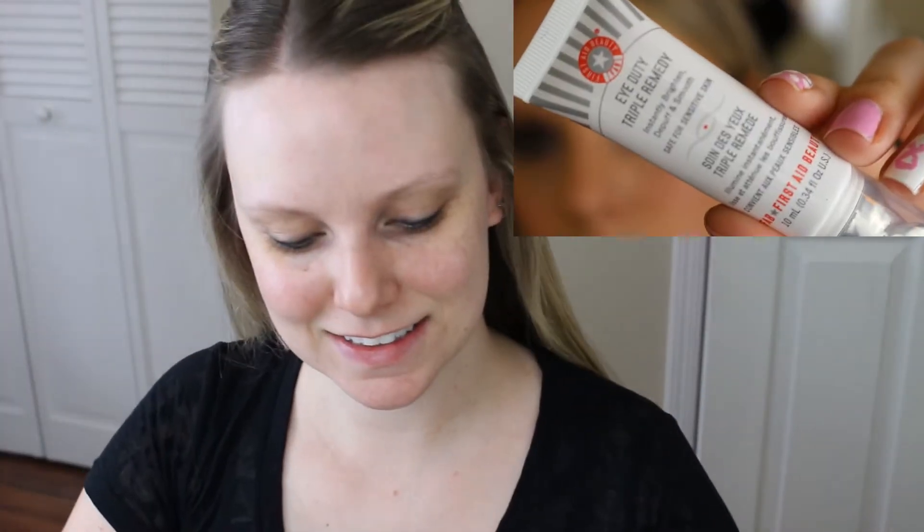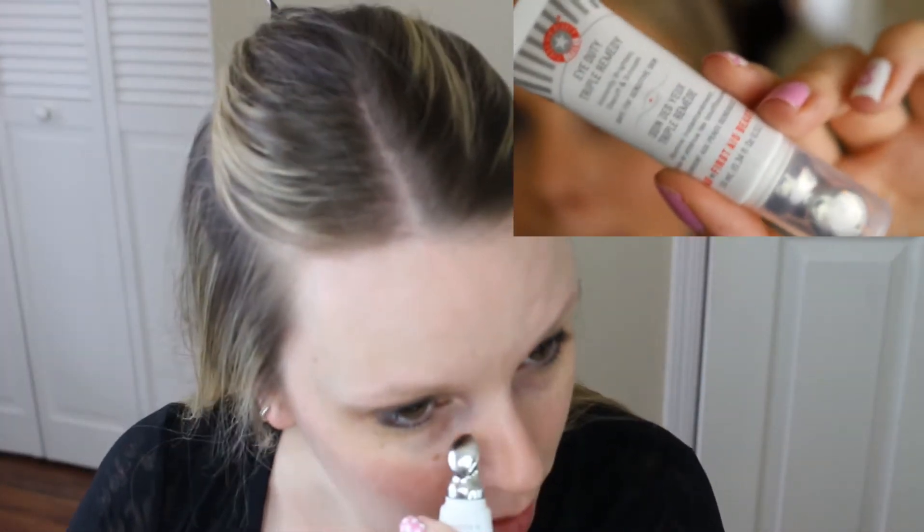If you are interested to see how you can get this look, then just keep watching. First thing I like to do is pull my hair back and get it out of my face — it just makes it a little bit easier to apply makeup. The first product I'll be using today is the First Aid Beauty Eye Duty Triple Remedy cream.